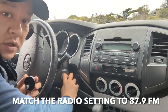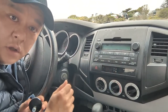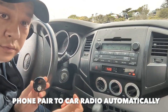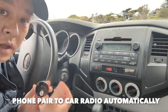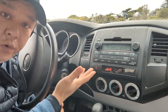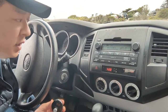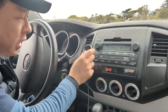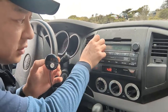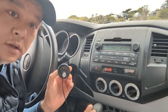Let me show you. We have this connected and the radio set to 87.9. Once we get into the car and crank it up — listen. There you go. Now you have Bluetooth function on your Toyota Tacoma factory radio without any sort of modifications or complicated process. Simply connect my device onto your factory radio, turn it up a little, hit go, and you'll have the music.